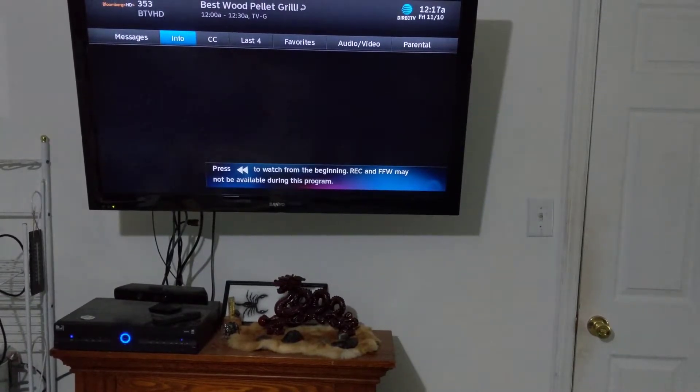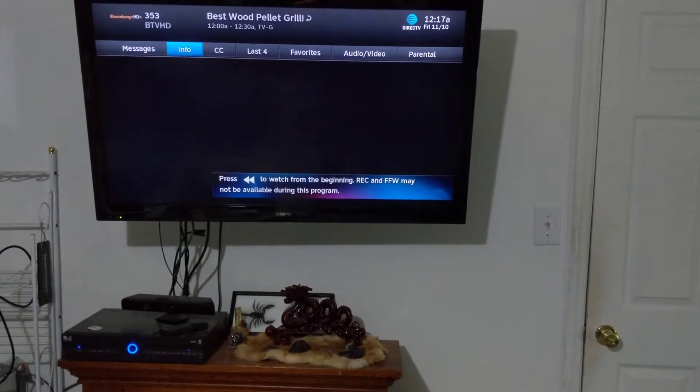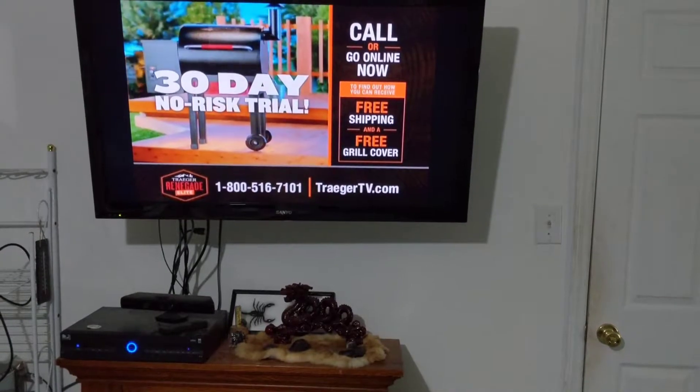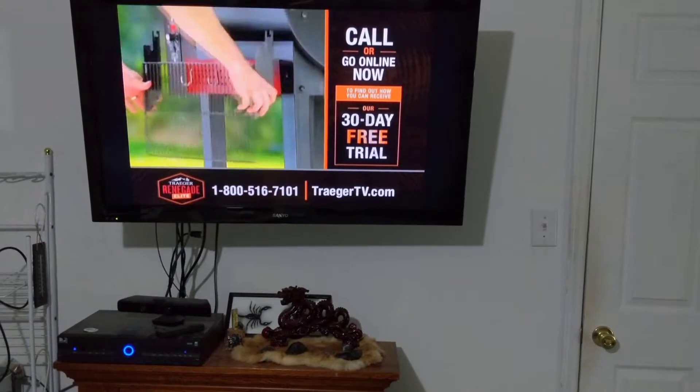And right there it just switched to Bloomberg. I can also switch inputs to the Chromecast, which gives extra functionality for Netflix and whatever it may be. Hey Google, Chromecast.